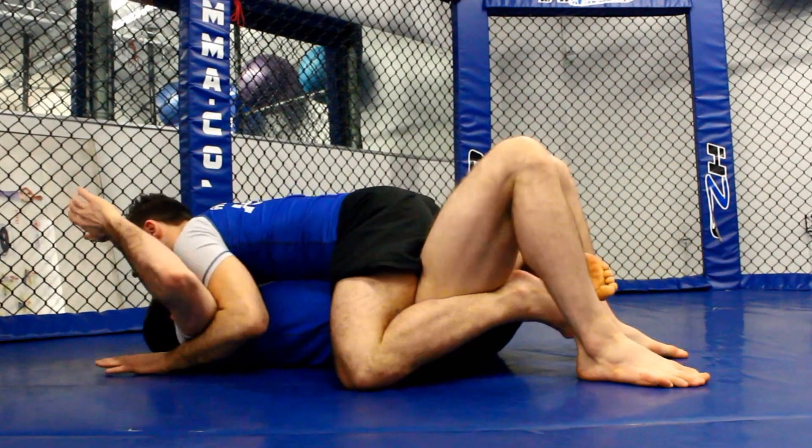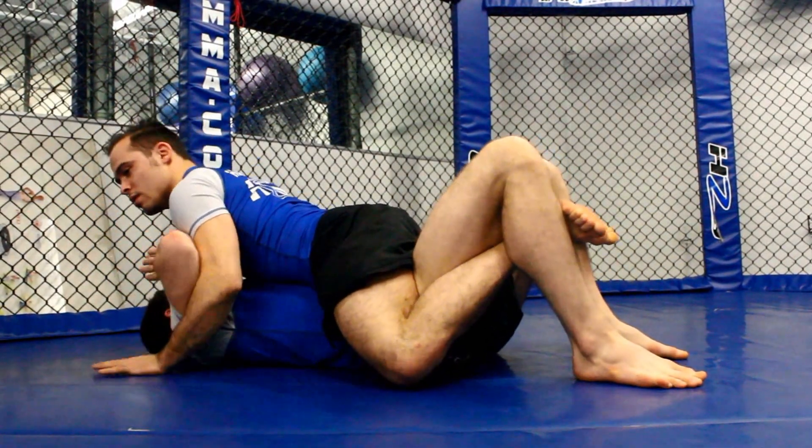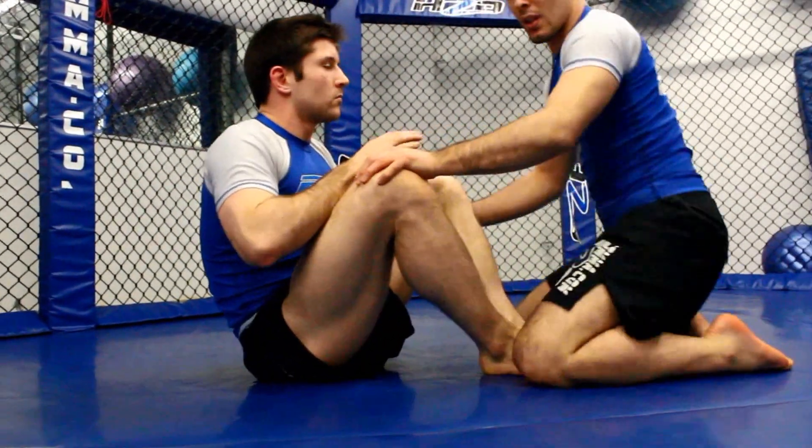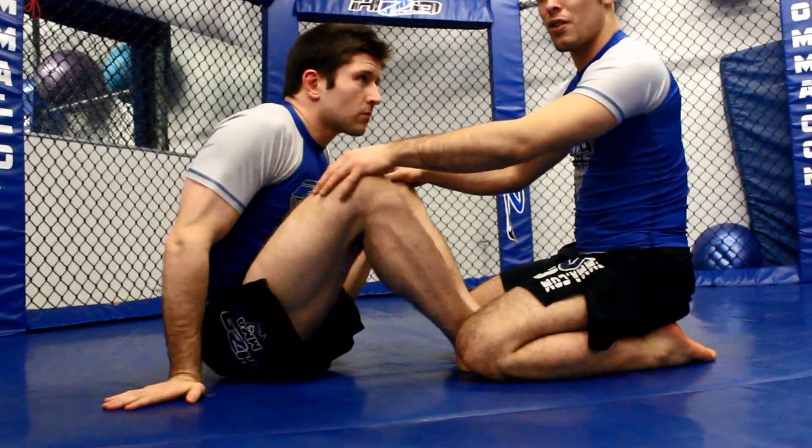From here, we're going to be able to get up. I'm going to put on the ground here, grabbing. We'll start.